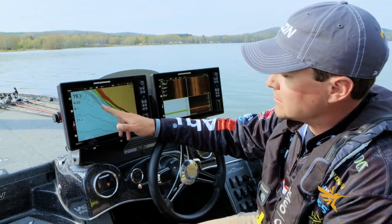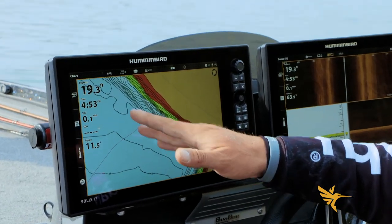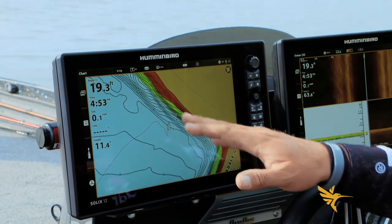You can see we have a 19-foot contour line right here, and the boat's sitting two contour lines out, so that'd be 20-21 foot, and it's showing the boat sitting in about 19 feet right now.